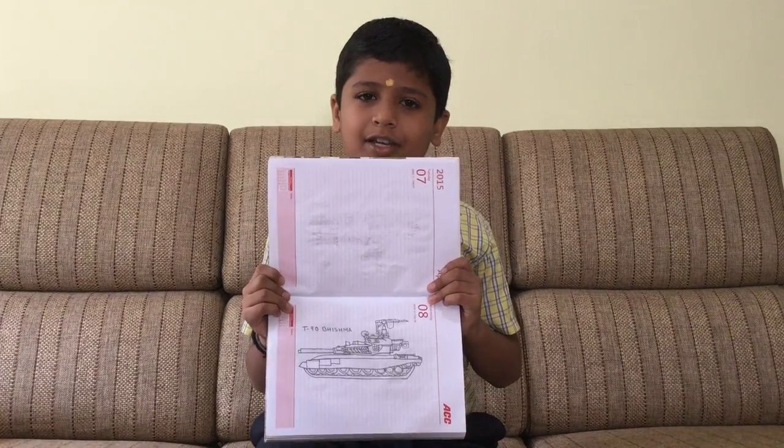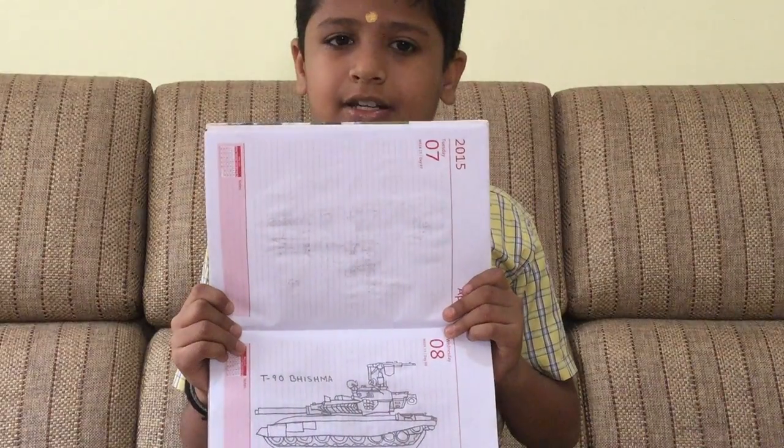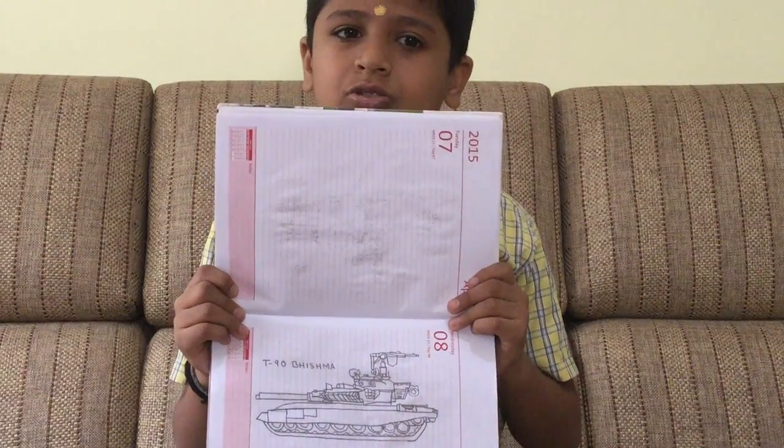This is a drawing of the T-90 Bhishma done by the DRDO. It is a tank of the Indian Army, like the Arjun MBT.